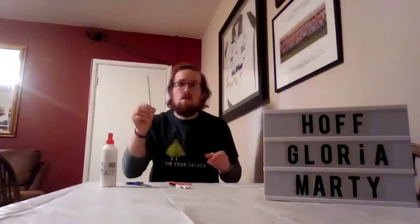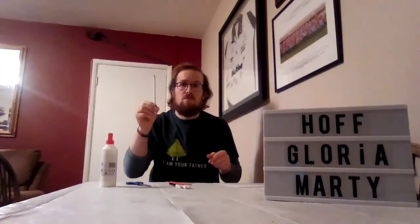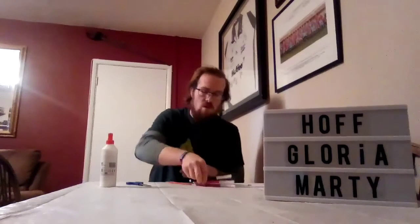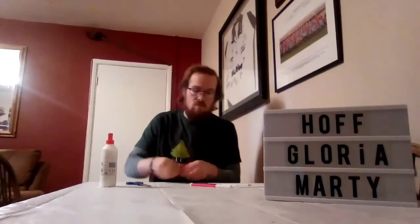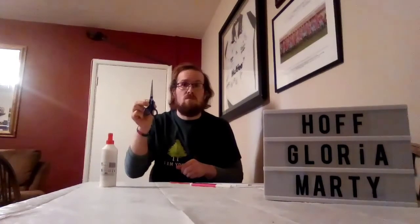What you'll need to have is paper, a pencil, some colouring pens, pencils or crayons, whatever you've got. Some lollipop sticks, some scissors, and some glue.